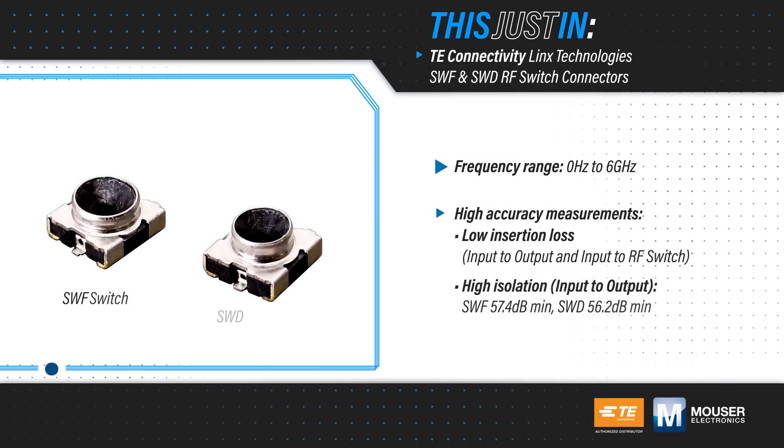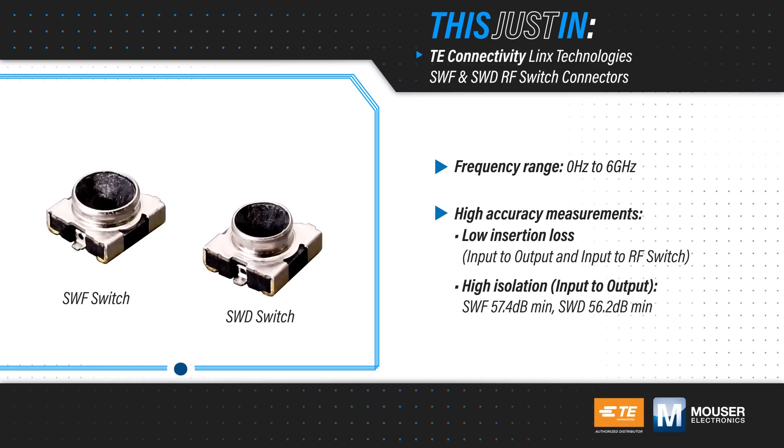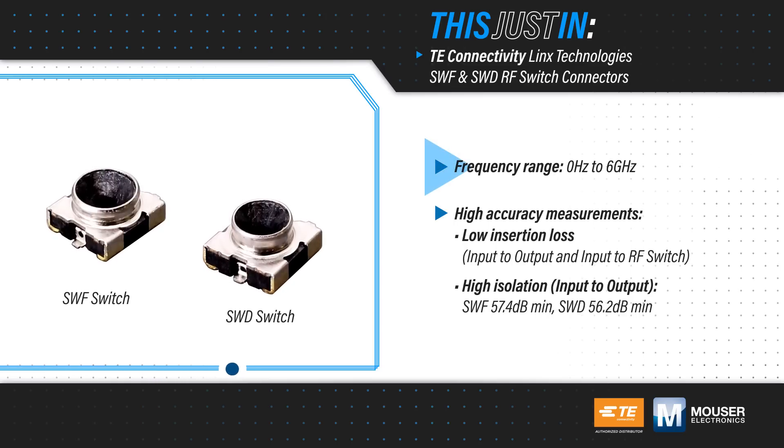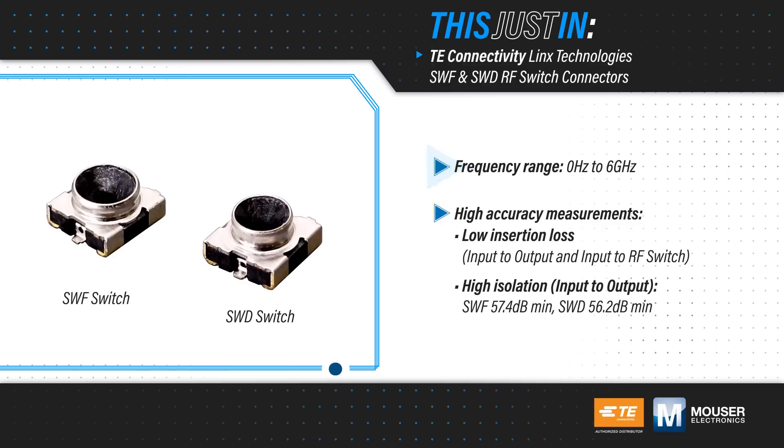TE Connectivity's Lynx Technologies SWF and SWD RF switch connectors, available from Mouser Electronics, switch the signal path when a probe or connector is inserted and are designed for diagnostic measurement between components on a PCB.